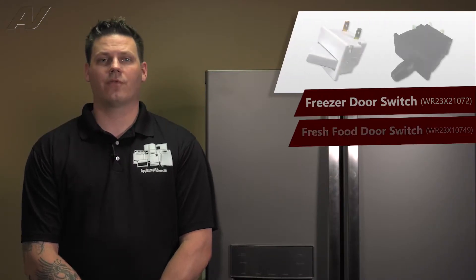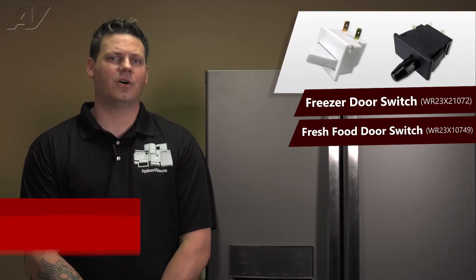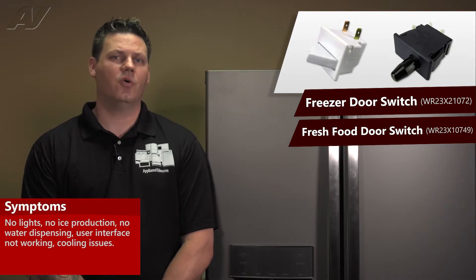Faulty fresh food or freezer door switches may result in no light operation, no ice production.